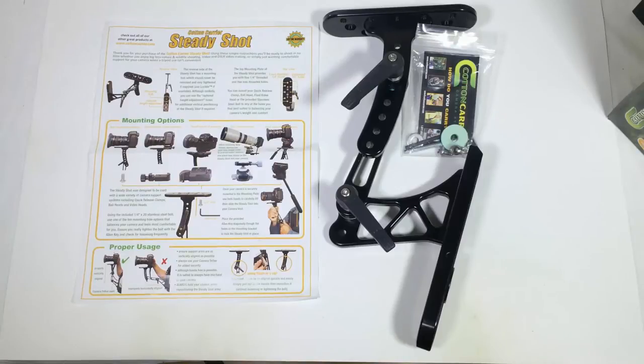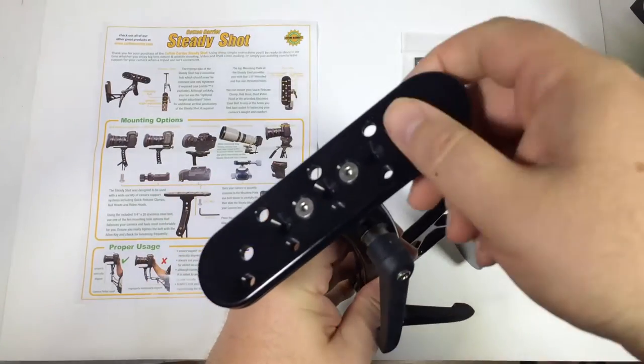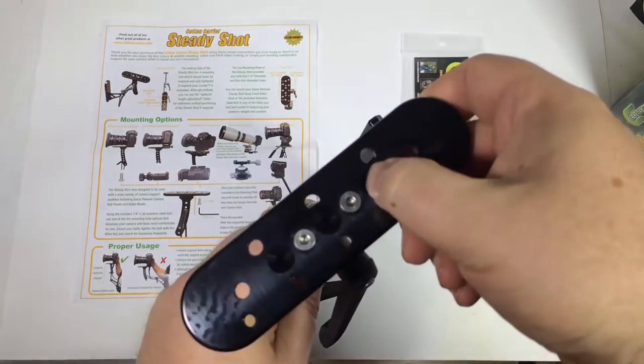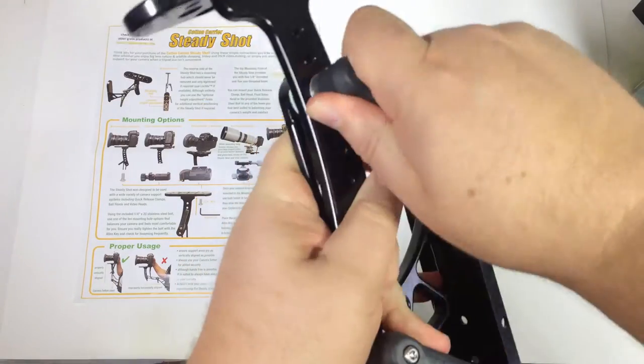Their website is buy.cottoncarrier.com and there will be a link above the video on the Chris Voss Show. This product basically allows you to use your Cotton Carrier Camera Vest System with Quick Release Clamp, where you can adjust this to whatever camera work you want to use on your chest, and it will hold the shot steady for you.